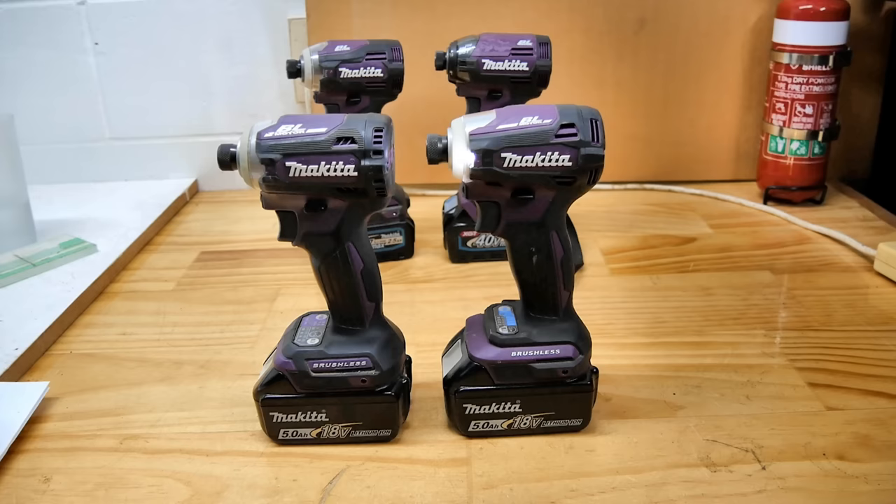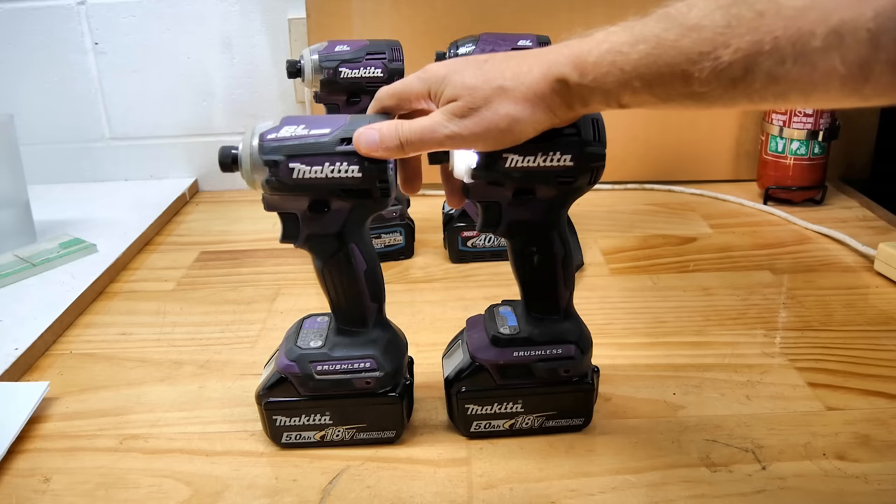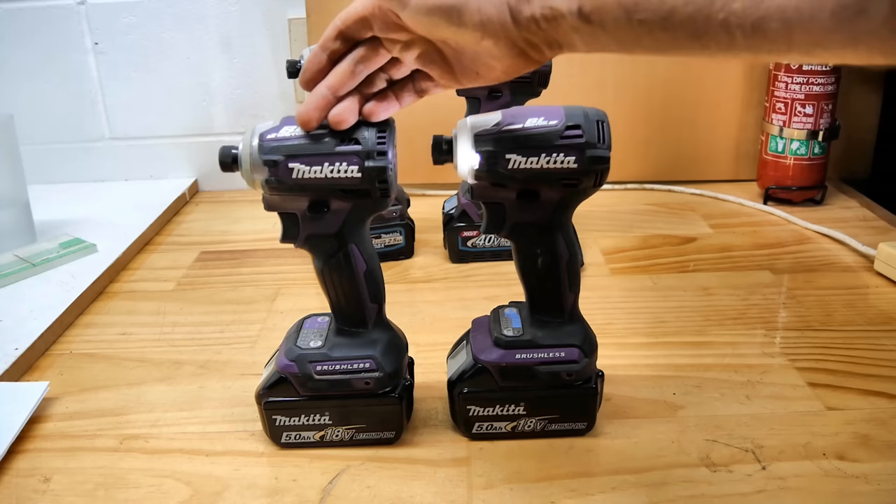Happy new year, boys and girls — welcome to 2023! If this is your first time here, why not start off the year right: head down below the video and hit the subscribe button. While you're there, might as well whack the like button, because if you like tool reviews — and in particular Makita tool reviews — this is the channel for you.